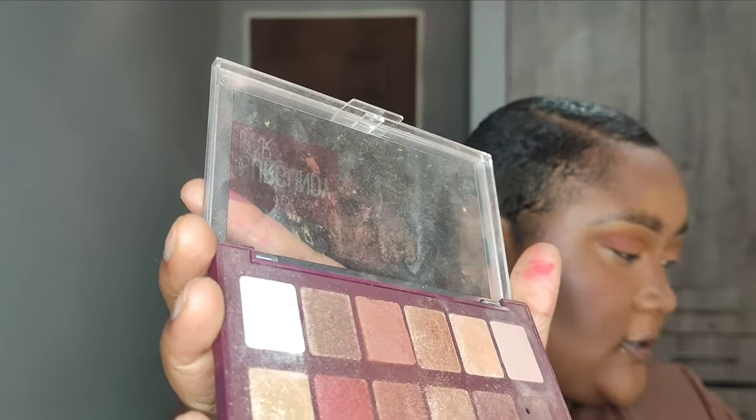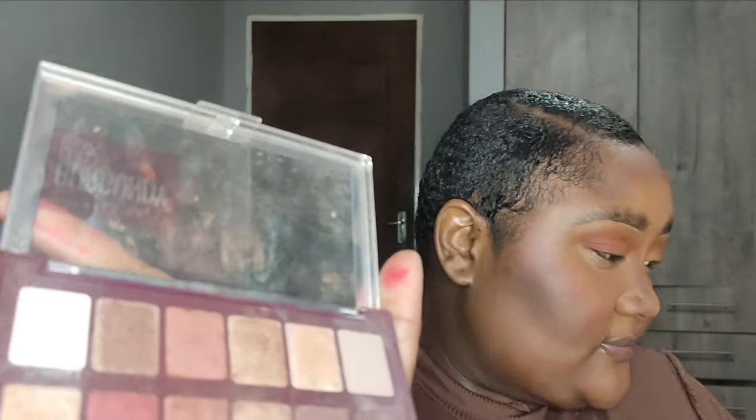Then I'm taking a little bit of concealer and applying it on my crease. I'm just a little too lazy for a full crease look, and this saves a whole lot of time. I'm then going in with the Maybelline Burgundy Bar palette — I just want a nice shimmer shade from there. I take a flat brush and carefully place the shimmer shade on my crease.